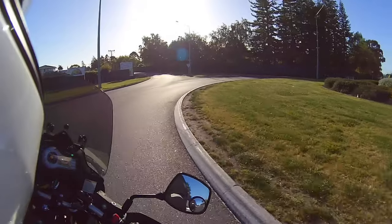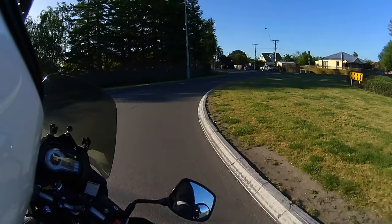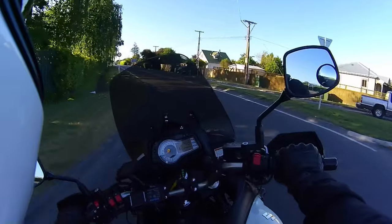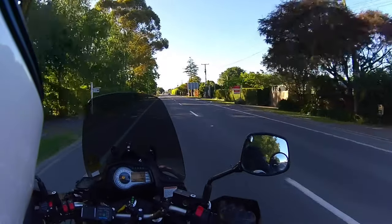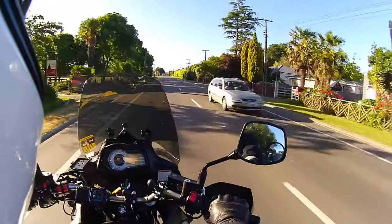We're travelling in Hawke's Bay at the moment, in New Zealand. It's a nice evening — it's actually about 6:30pm, and it's November, so we're getting some good weather.